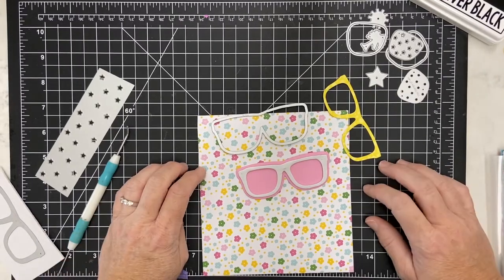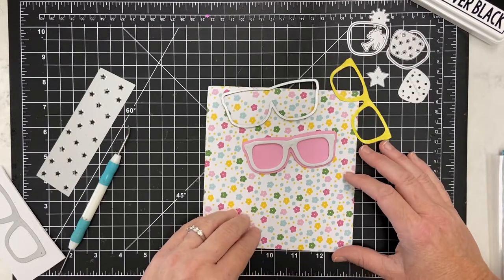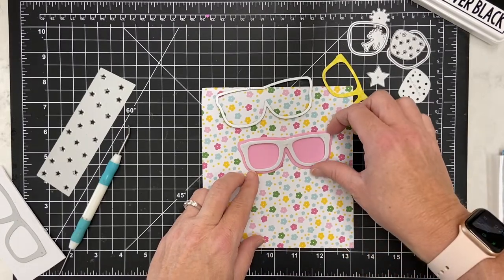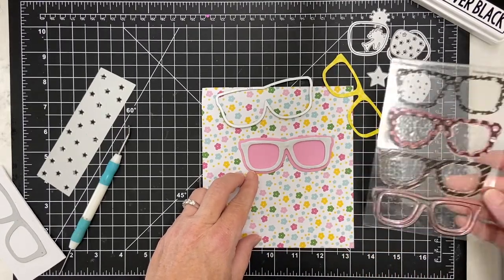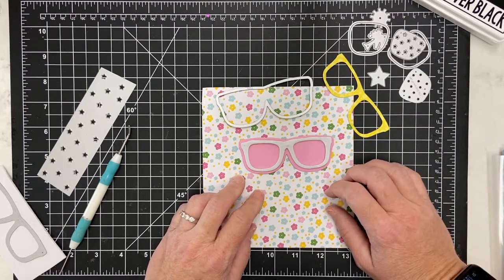Hey there, it's Katherine with Crafting with Katherine. I just wanted to pop in and share a little video. I'm using the new sunglasses stamp set, and this is the frames for sunglasses stamp set. I wanted to show you how to make a shaker card with this.